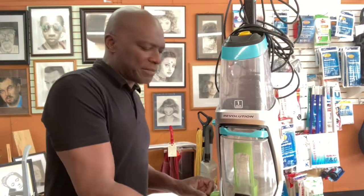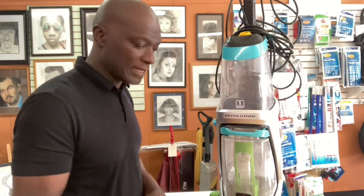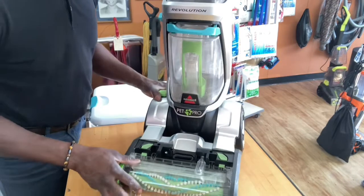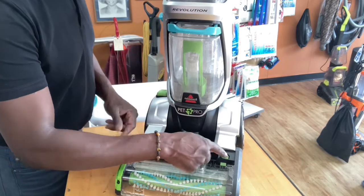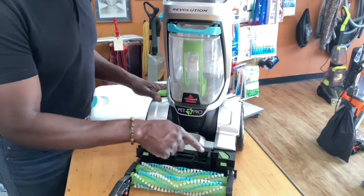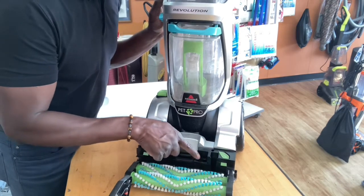If it's just dripping and you're not doing anything, the first thing we're going to do is see what's going on. If this is the Pro Heat or the Pro Heat Pet Pro, you should have these tabs here. What you're going to do is put your tank with water in and see if it's just bubbling up in this section right here.